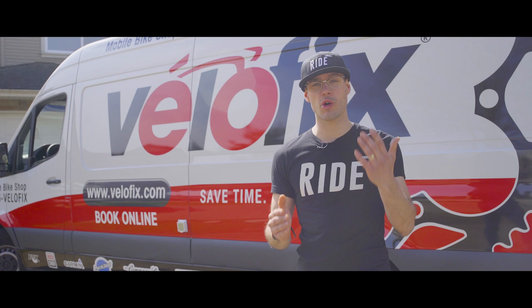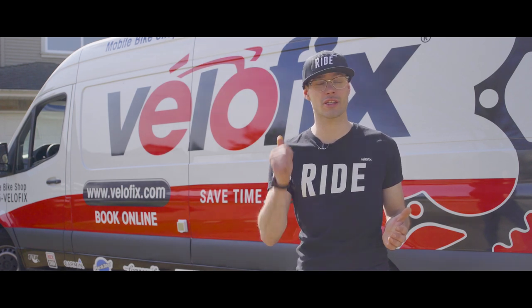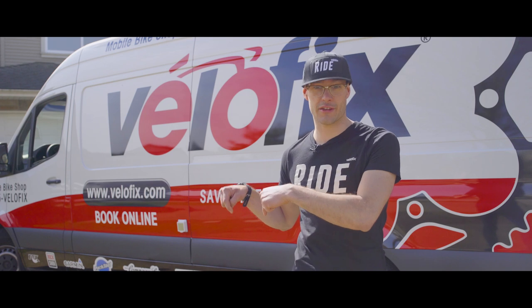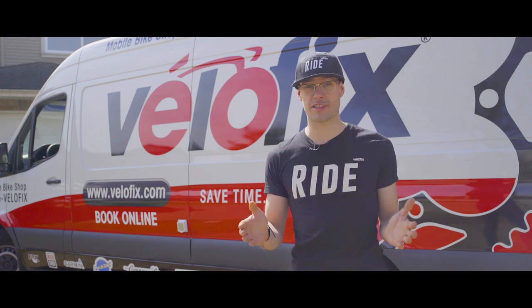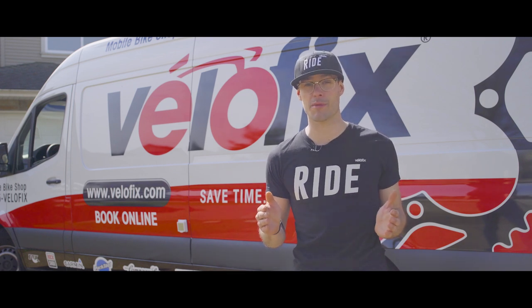It's really simple. The no-contact service starts with booking your appointment. The easiest way to do that is just to visit us at VeloFix.com, enter your location, and pick a time that works for you — we're going to send the mobile bike shop right into your driveway. If you prefer to give us a call, that's great as well. We've got our full-time team of gearheads standing by ready to take your call and help you book your appointment.